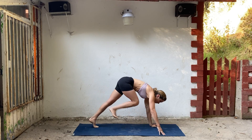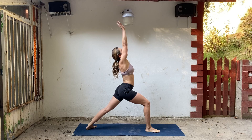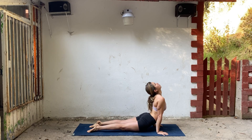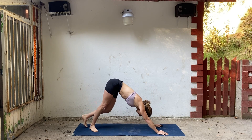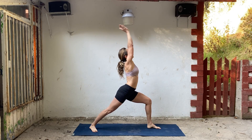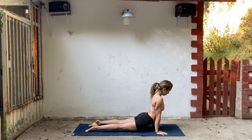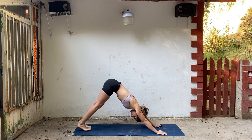Inhale, right foot steps forward. Take your arms up. Exhale, hands down. Step back. Inhale, exhale. Inhale, left foot steps forward into warrior one. Exhale, hands down, chaturanga. Breathe in for up dog. Breathe out, downward facing dog.